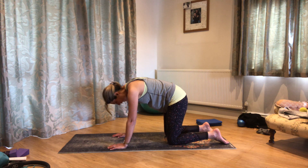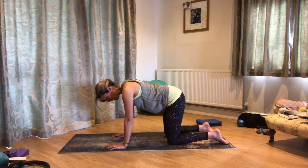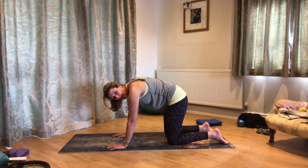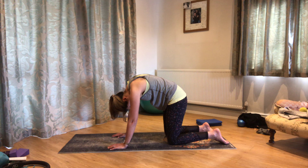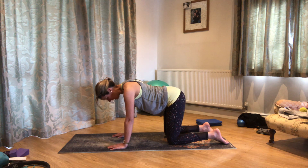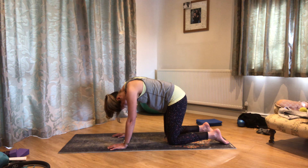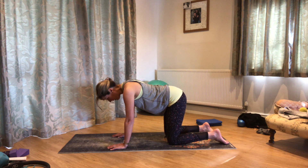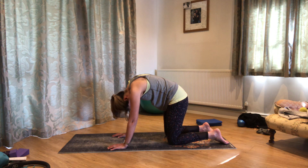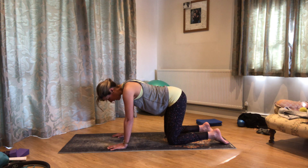Just move slowly, notice how you feel, notice how you move. Maybe notice which parts of your back move a little more easily and which are potentially a little bit stickier. Very generally speaking, it's the lower back that's a little bit reluctant to move in this position. So just make sure you're really giving the time to get the tailbone tucking underneath.